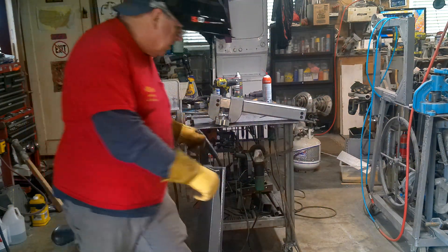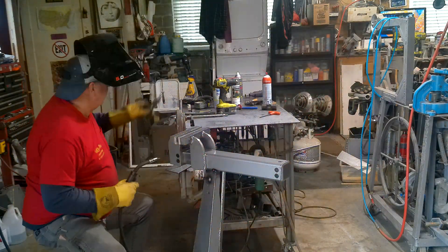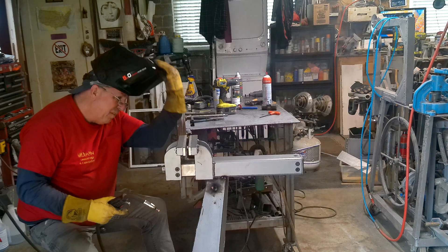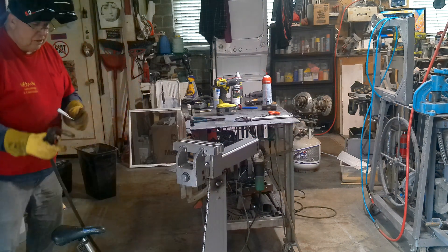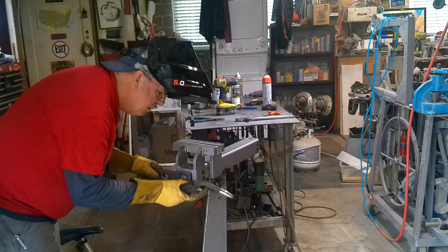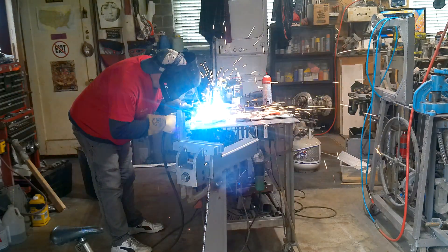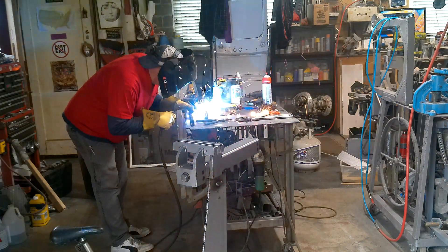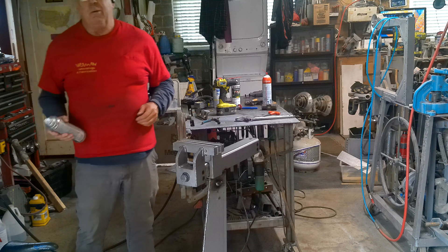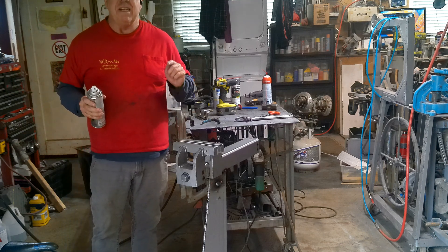I want to put the vise on there. I also need to tighten this wrench up and then put some divots in for those ball detents. You know what's great about painting something right after you weld it — the paint dries instantly.